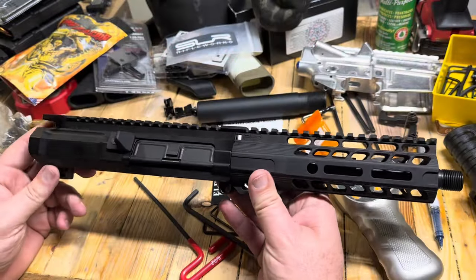Everything is operating just like it should, so I thought I would go over the build list with you today so you can see some of the components that were chosen, why they were chosen, and the costs associated with those. I'm going to rewind you back about a week ago when we put this gun together.